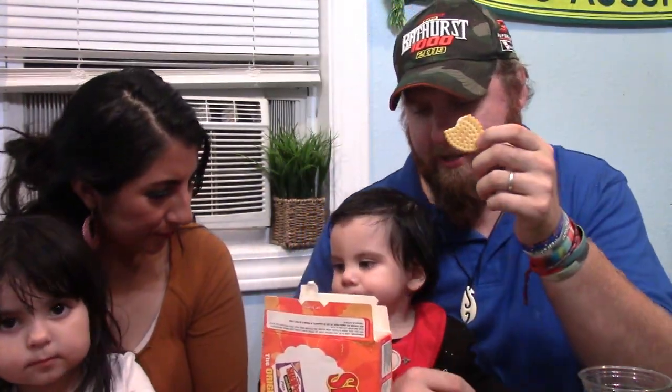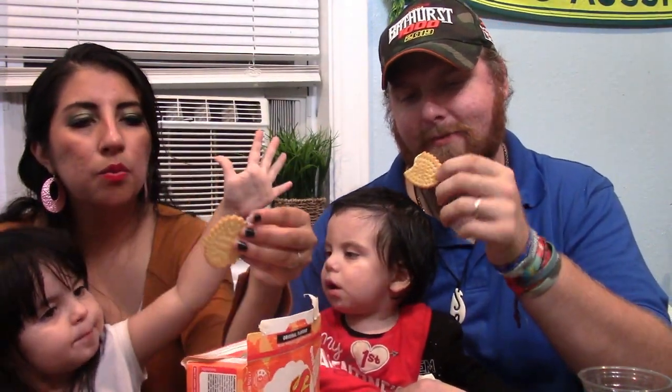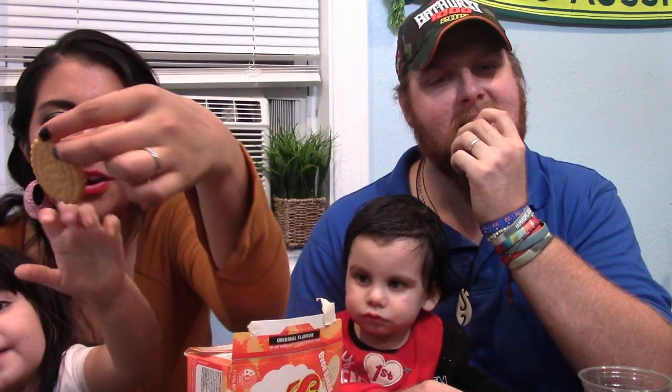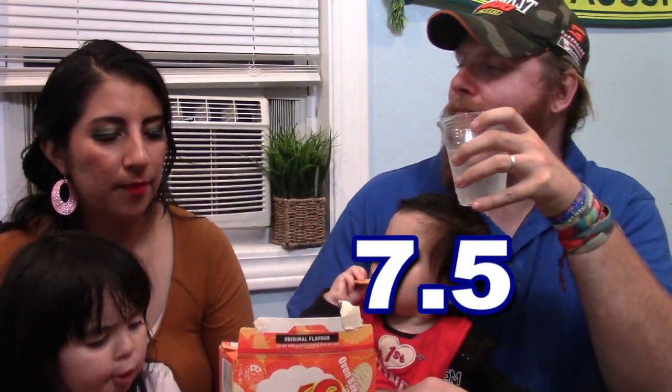Next up: Chicken Crimpy. These are different shapes — speaking of shapes! These are better than I thought they'd be. I actually didn't know what to think about these; I thought maybe they'd be gross. They're not. I'm going to give that a 7.5 out of 10. I give them a 7 out of 10 because I can snack on these — they're really good.